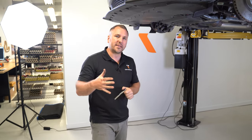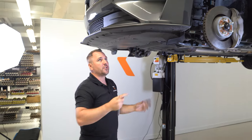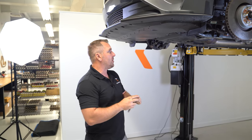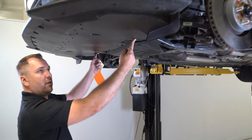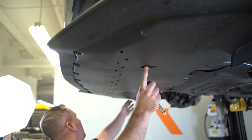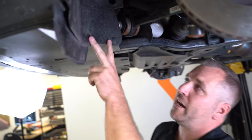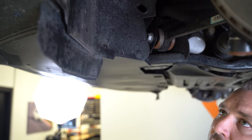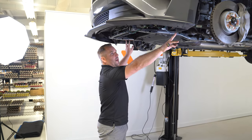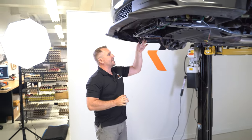Next, remove the air dam from the front bumper and from where it's mounted to the chassis. There are various screws removable with a seven millimeter socket, two chassis mount plastic clips, and a variety of seven millimeter hex head screws on the underside that wrap all the way around. There are also two plastic fasteners on the inside fender liner to remove as well. Once all those fasteners are out, the air dam literally just slips out.